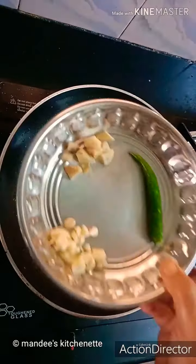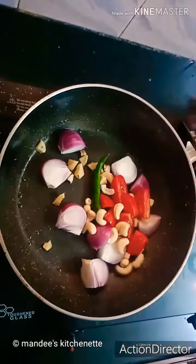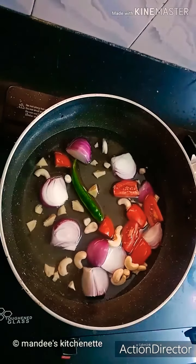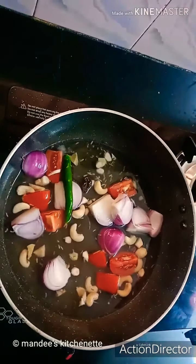Now we'll add 1 teaspoon each of roughly chopped ginger and garlic, and 1 green chili, 1 small size roughly chopped tomato, and 8 to 10 cashews, and we'll add water. Then we'll add a pinch of jeera, half inch cinnamon, and 1 black cardamom.